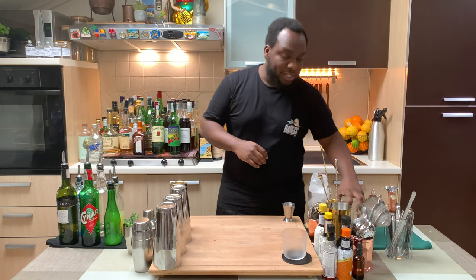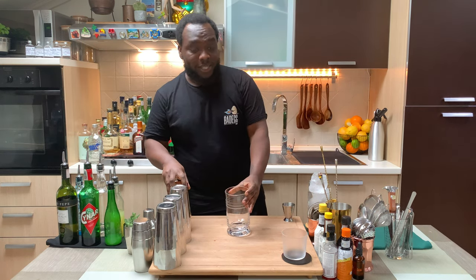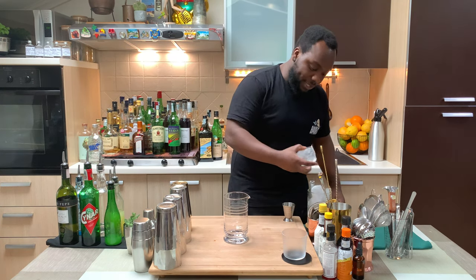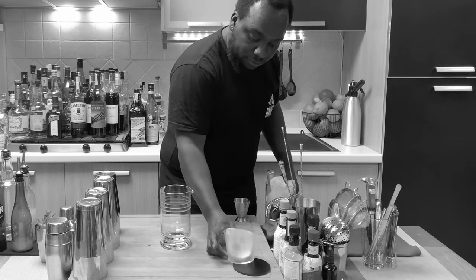Hello guys, welcome to my home bar. My name is Lele and today we are going to make the Remember the Alimony — a very easy drink to make. Let's make one together. It's a stirred drink, so we're going to need a mixing glass or a tin, and we're going to start by putting one ice block in our rocks glass.